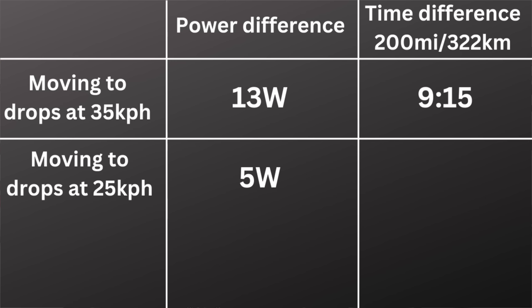Surely that 5-watt savings at 25 kilometers per hour is so insignificant that it's not worth worrying about, right? Well, you may be surprised to learn that over a 200-mile distance, that 5-watt savings would save you roughly 12 minutes and 10 seconds — which is actually more time saved than when riding at 35 kilometers per hour. How is an aero savings saving you more time at a slower speed? Well, the slower you go, the longer you're out on the course. The time savings I'm going to give you in this video not only apply if you ride slower, but will actually be greater if you ride slower.